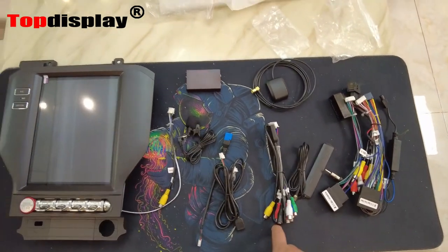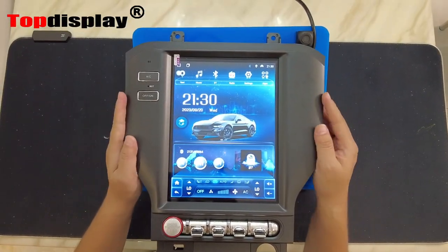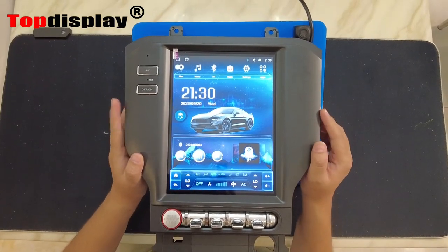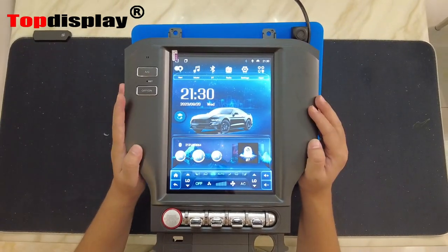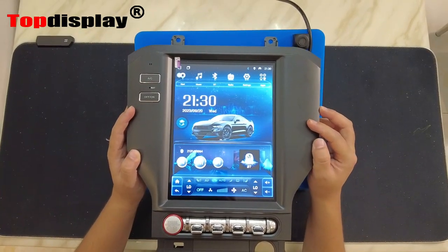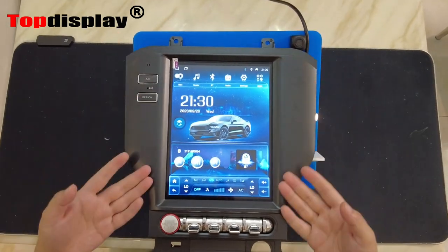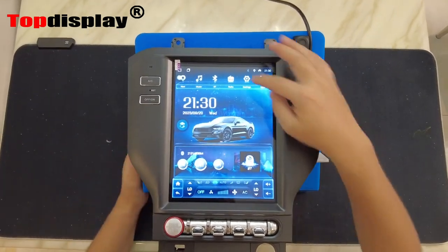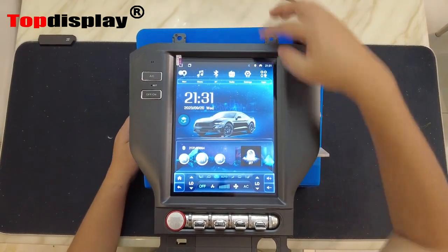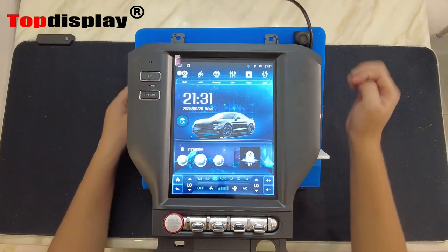We have already started the Android system for the first time. The boot up took around 40 seconds, and after that the next time you start the car the system will boot up in two to three seconds, so it won't affect anything when you use it. This is the home page of this unit — you can see there's a top bar with navigation, music, Bluetooth, video, settings, and all the apps. You can also slide to find more apps.